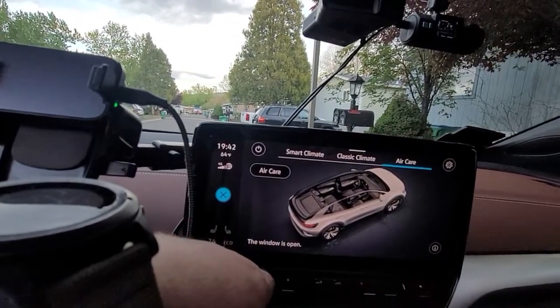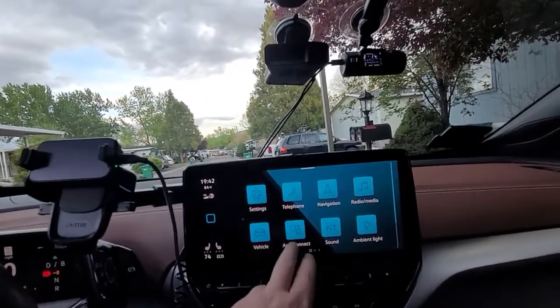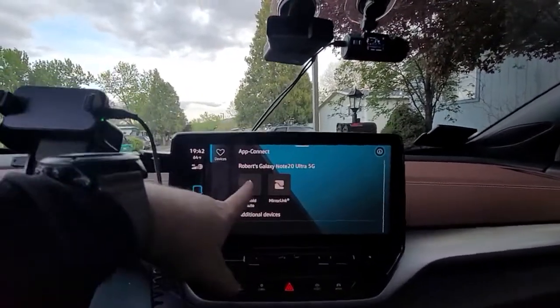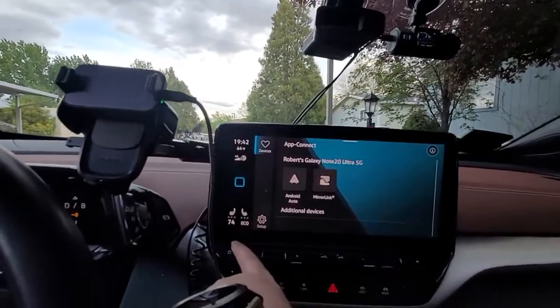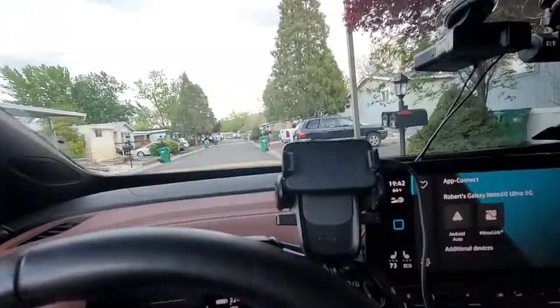I use Android Auto on my Samsung Galaxy phone, both wireless and USB. Sometimes when I click on Android Auto it doesn't work. The great thing is if you hold down the power button for about 10 seconds it does a hard reset. I've had my screen go black maybe three or four times — just hold down the button, do a hard reset, and it reboots the computer system. Not a big deal.